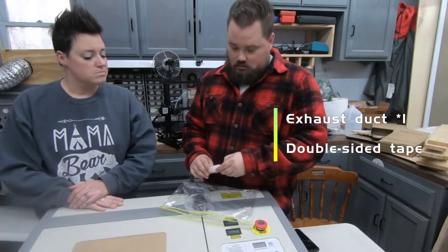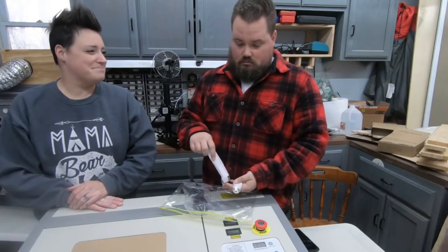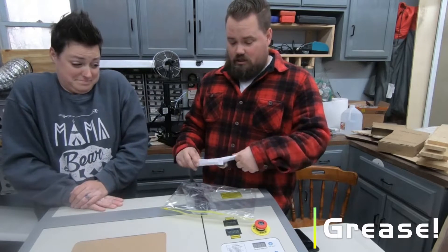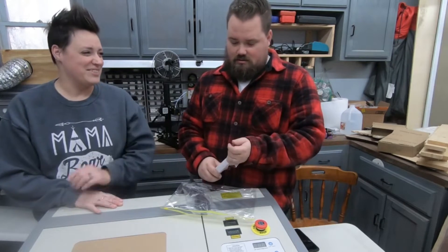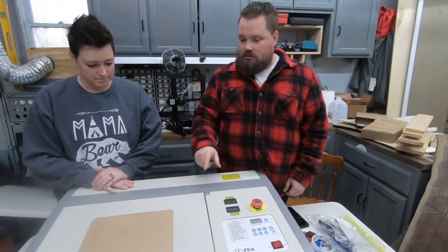This is going to be for your exhaust port. It does have a built-in fan on it. Probably grease — some kind of lubricant. It's not labeled, so I don't know what that is. And then a power cable. I think everything else is inside of it, so let's open that up and see.